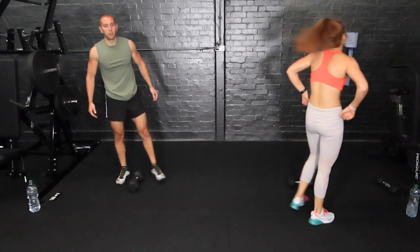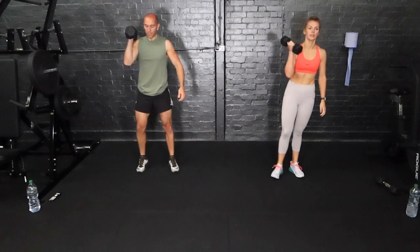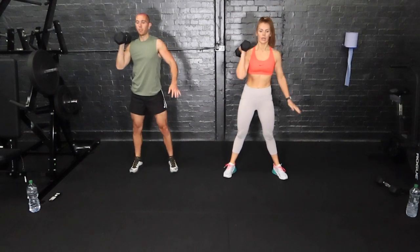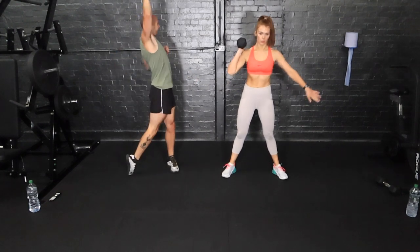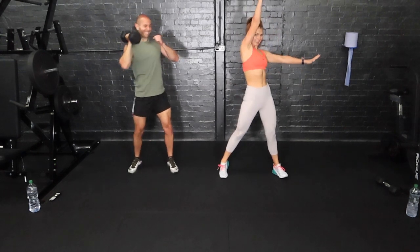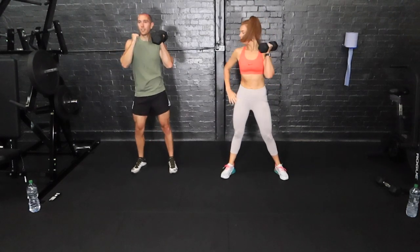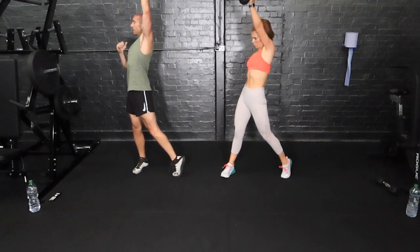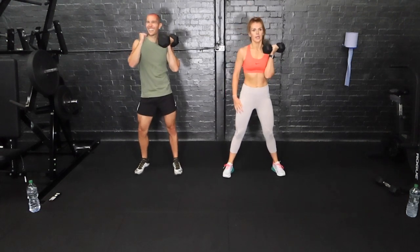We've got the rotating shoulder press now. On our feet, dumbbell in place — you can use a little push press if you need to. Shoulder press and rotate, really explosive. This one is probably the most punishing after those burpees. Come on — one more rep, use some of that leg drive if you need to. Ten seconds — it's really burning.